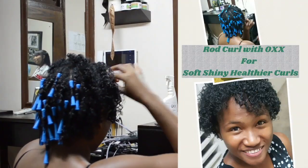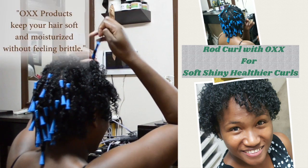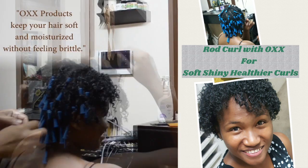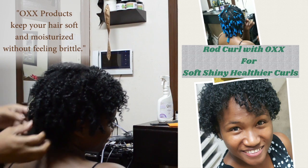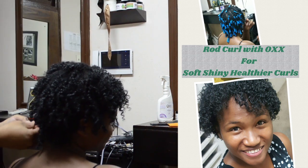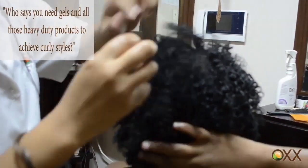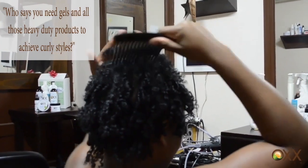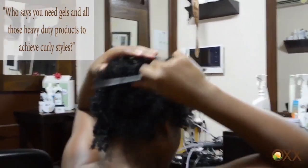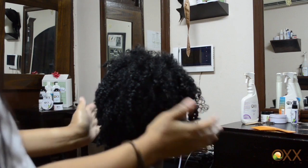That looks so cute — oh, I love it! And by the way, her hair feels very supple and very soft. There are so many things, ladies, that can be done to your hair without damaging it. This will not damage her hair, will not cause alopecia, will not cause baldness, thinning, or any of that. What she's saying is you can use the comb now to lift the roots, to just add volume and deal with the separation. So now she's going to lift the roots. What do you think of this style? I love it — fabulous.